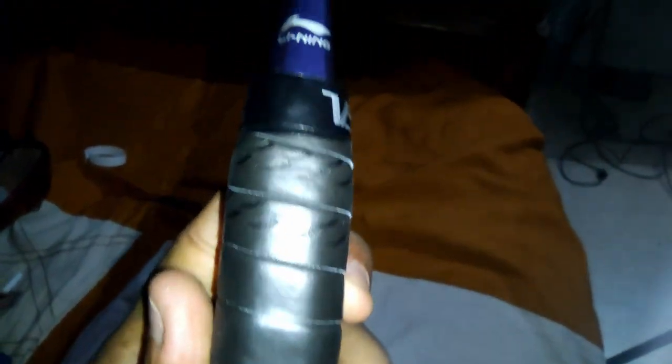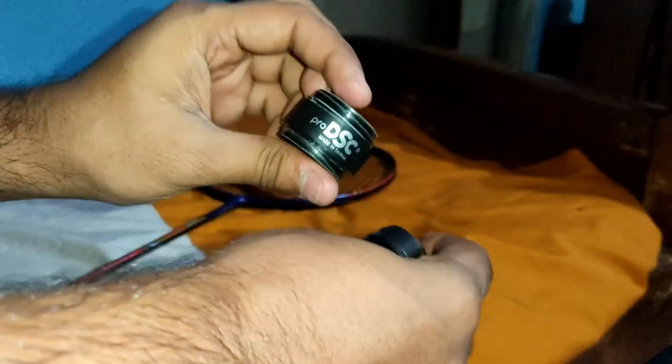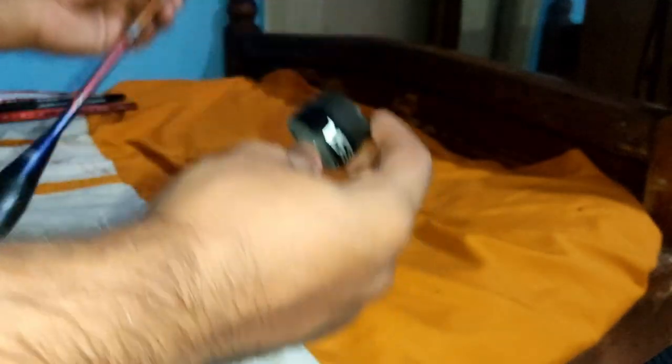I bought a VS grip from my sports shop which had new stock. I have tried the Yonex Leaning grips before, so this time I saw a new grip and thought to try it out. I bought Pro DSC and VS — the Pro DSC was 70 rupees and the VS was 50 rupees.